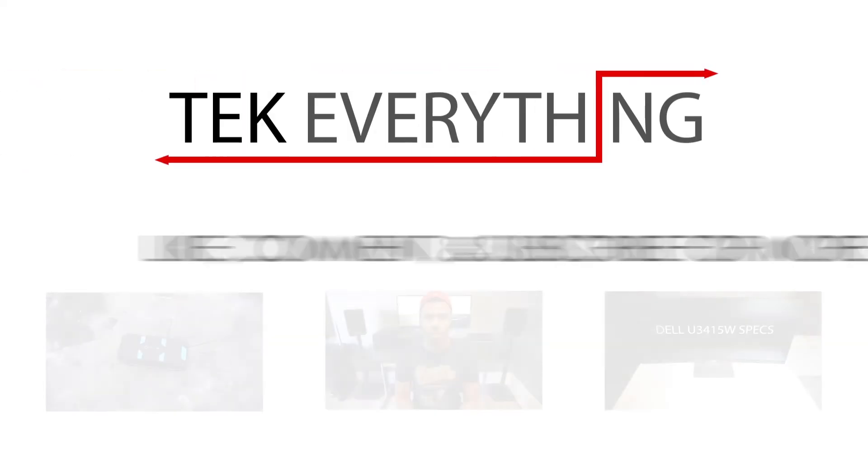I would definitely check it out if you're interested — I'll drop a link below. Please like, comment, and subscribe if you loved the video. I'm Jay, this is Tech Everything, and I'll see you next time.